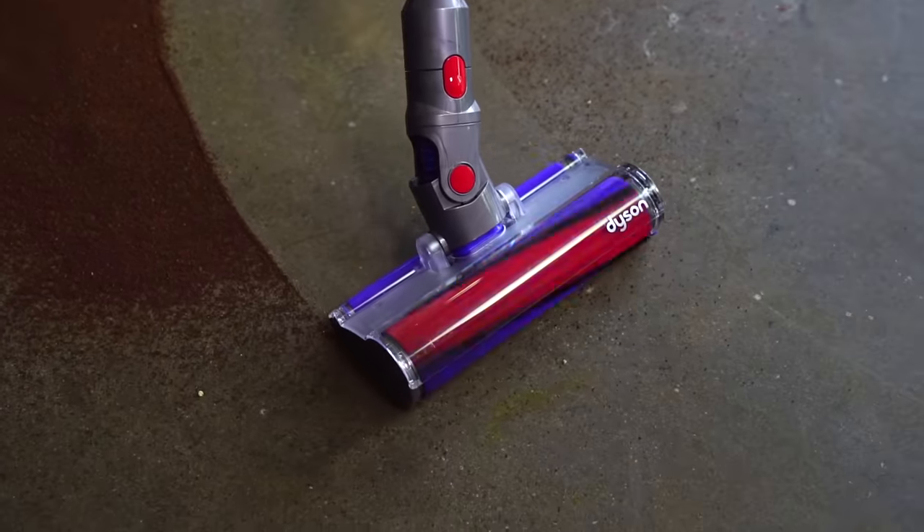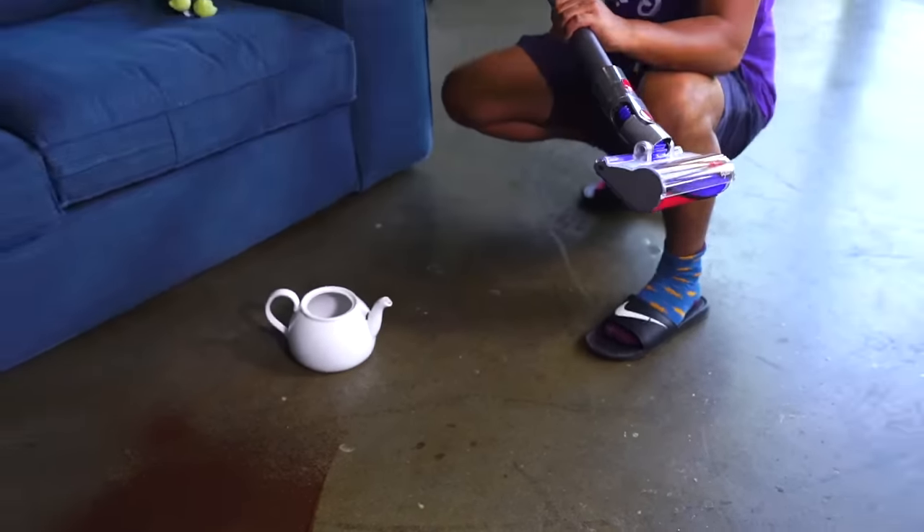Oh yeah, look at that — this is spotless! This is why I love this vacuum so much. It makes cleaning a lot easier in between sets.